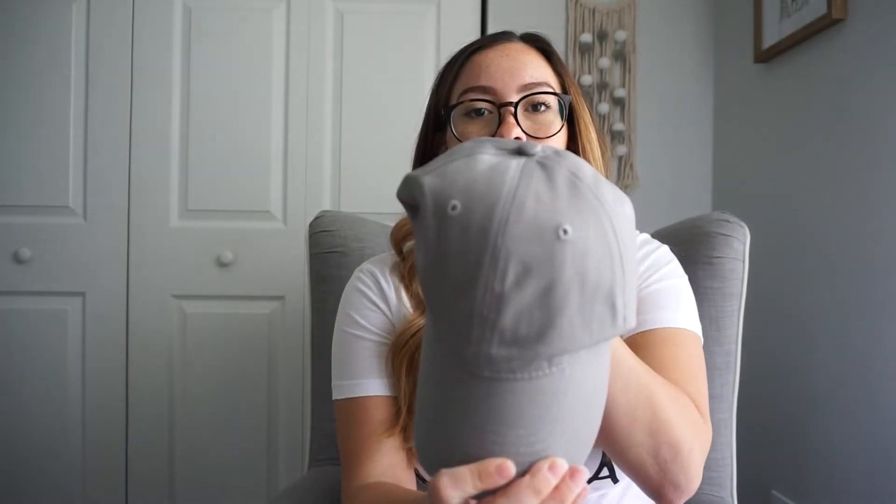The first thing I'm going to grab from the box is this hat. It's just like a plain hat, but when you turn it to the side it says 'Motherhood.' These are good for really bad hair days when you just don't feel like doing your hair — you just throw on that hat.